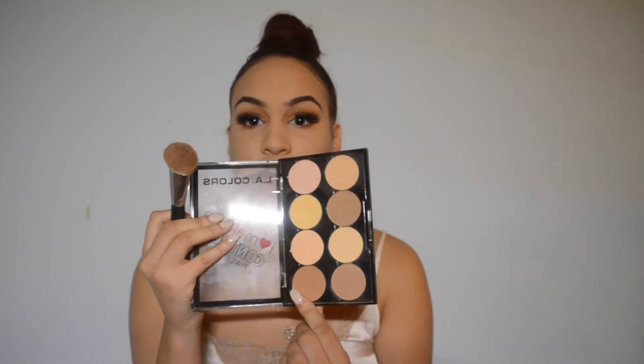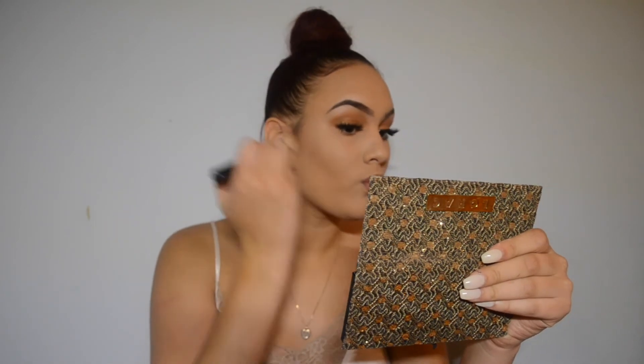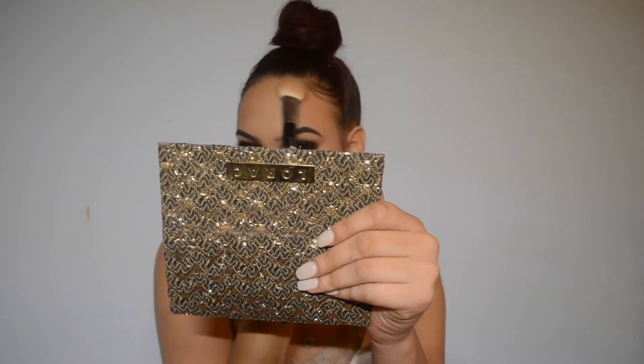So now we're going to contour our face and we're going to go back in with our LA Colors I Love Makeup Contour Palette. I'm going to be mixing this warm shade right here and then this more cooler shade right here. I don't like using cool tone colors to contour my face because I feel like it looks muddy on me personally. We're going to contour a little bit on our forehead, using the same colors I used to contour my cheeks.